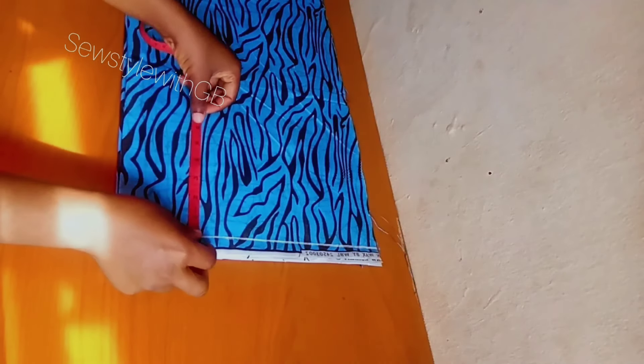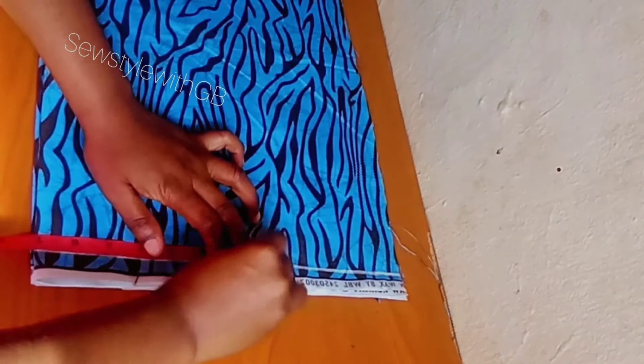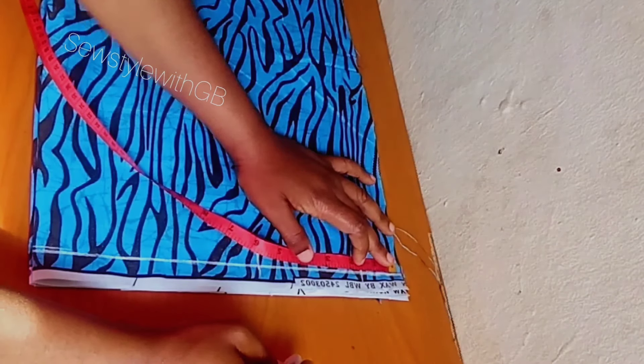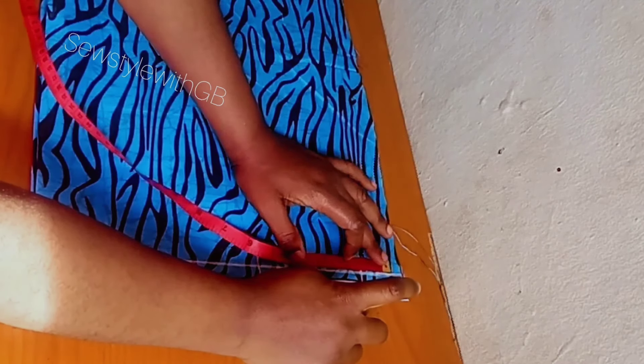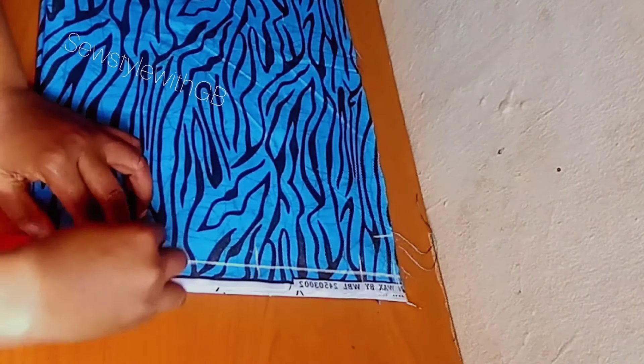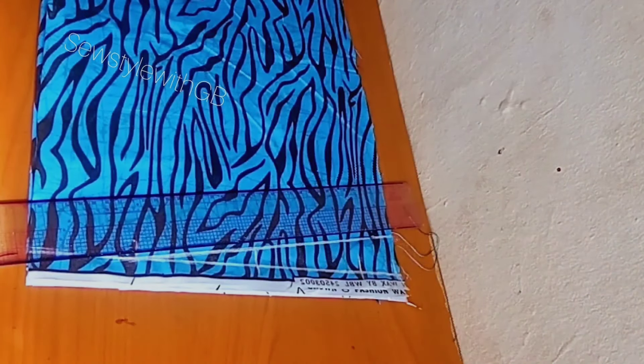Mark one inch as your starting point or shoulder line. On that line, divide your shoulder measurement by four and mark. Then mark your sleeve length — I'm marking four inches for a short sleeve, but you can use three, five, or six inches. Mark half of your shoulder measurement, four inches for sleeve length, and 1.5 inches for the sleeve hemming allowance. Come down by 1.5 inches as your shoulder slope, mark three inches on the shoulder line, and then connect your shoulder slope.